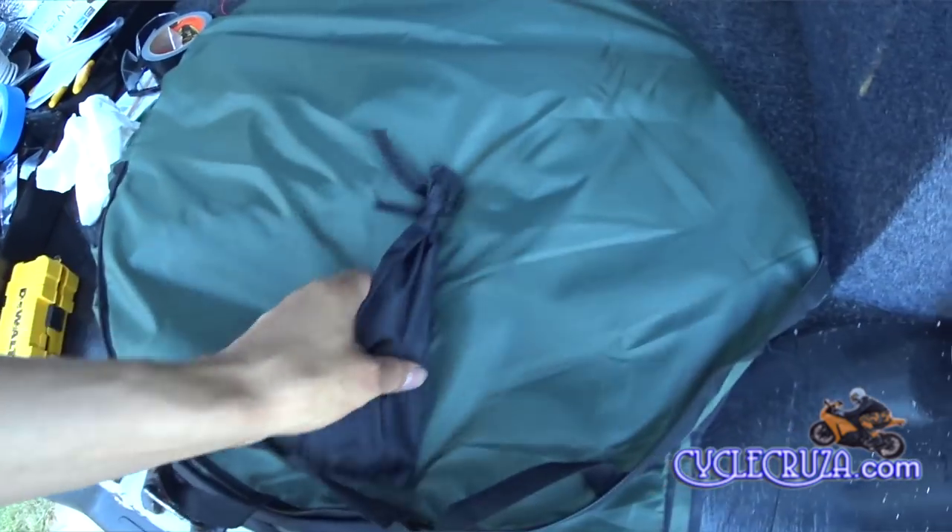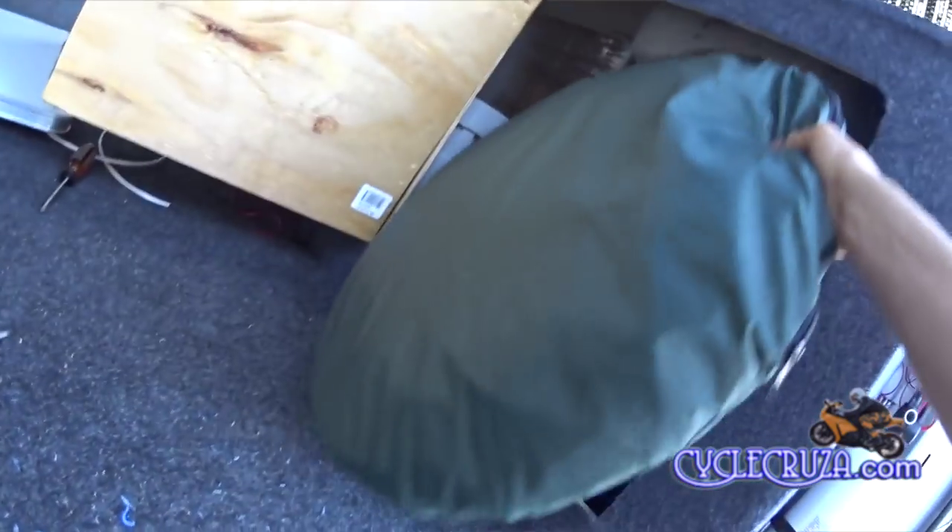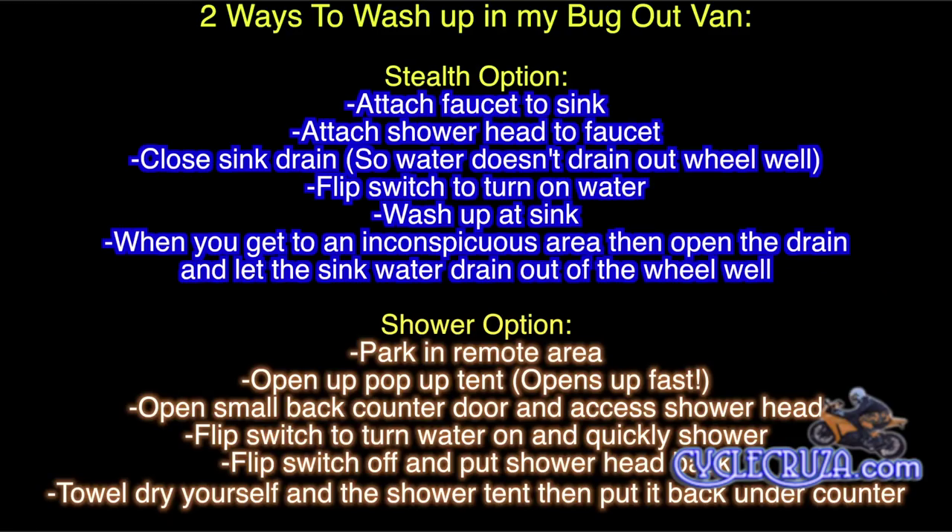It does come with stakes, so if you want to use it for camping you can. To recap, there are two ways to wash up in my bug-out van. First, the stealth option: attach the faucet to the sink, attach the shower head to the faucet, close the sink drain so water doesn't drain out the wheel well, flip the switch to turn the water on, wash up at the sink, and when you reach an inconspicuous area, open the drain and let it drain out the wheel well.